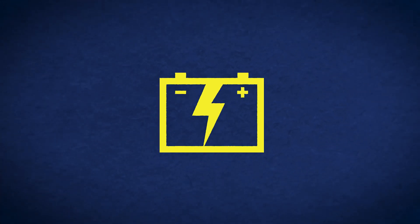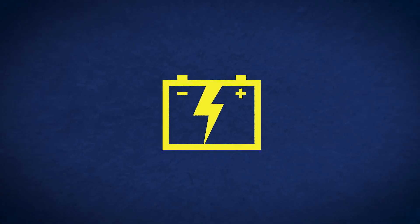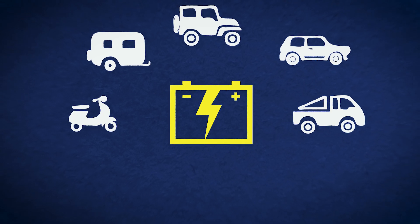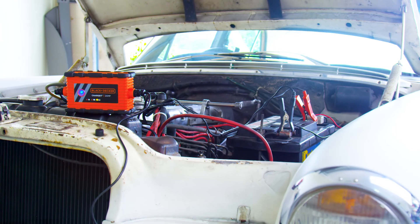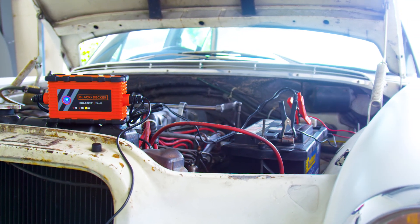The first step is to determine what kind of battery you have — whether it's a car, 4x4, truck, caravan, scooter, bike, jet ski, boat, AGM or calcium. Next is to understand what kind of charger is best for you.